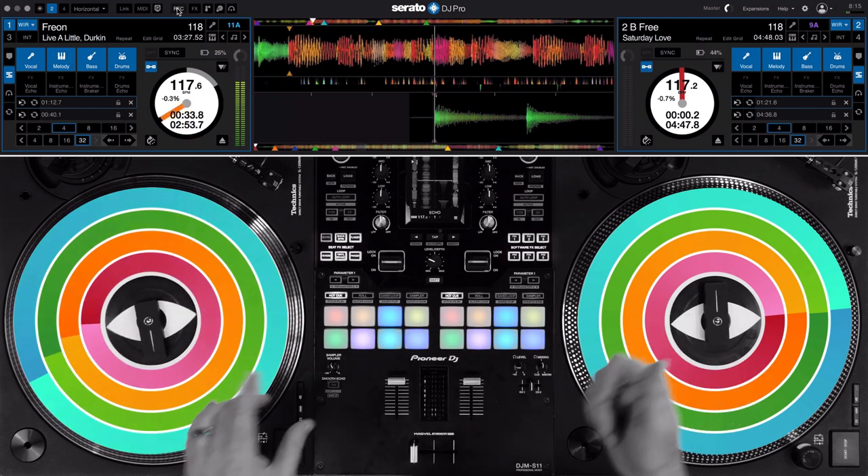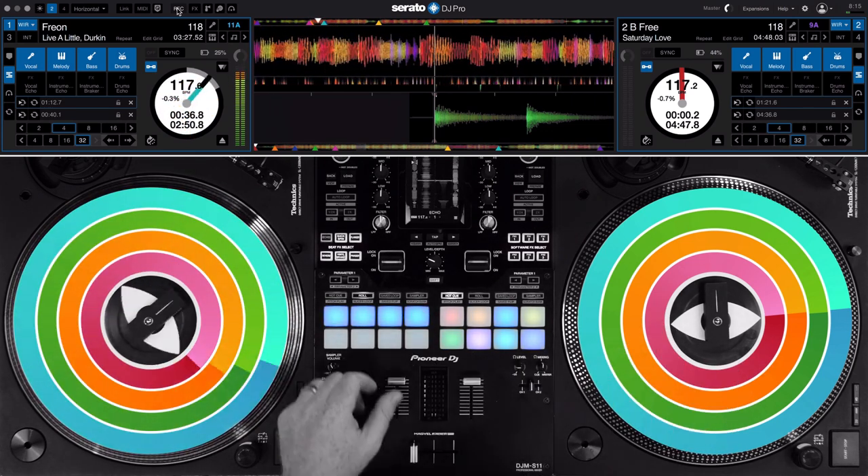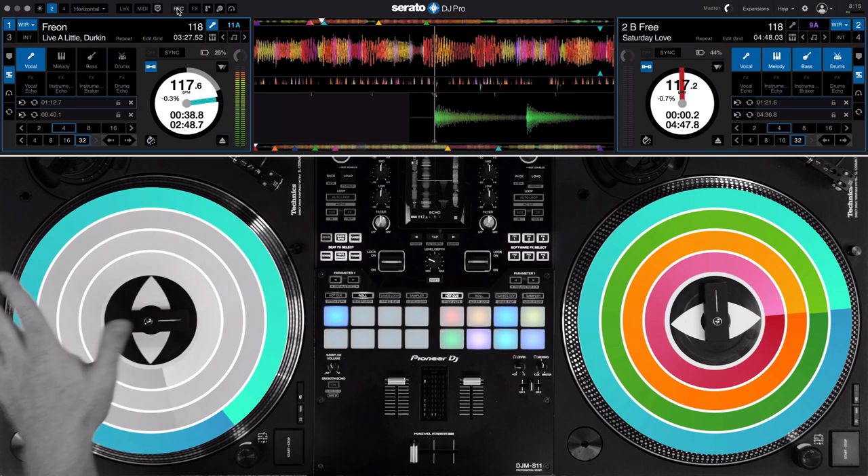So I've got these two songs: Freon by Live a Little and To Be Free by Saturday Love. Let's isolate the rap on this song by going to Stems pad mode and going to acapella.